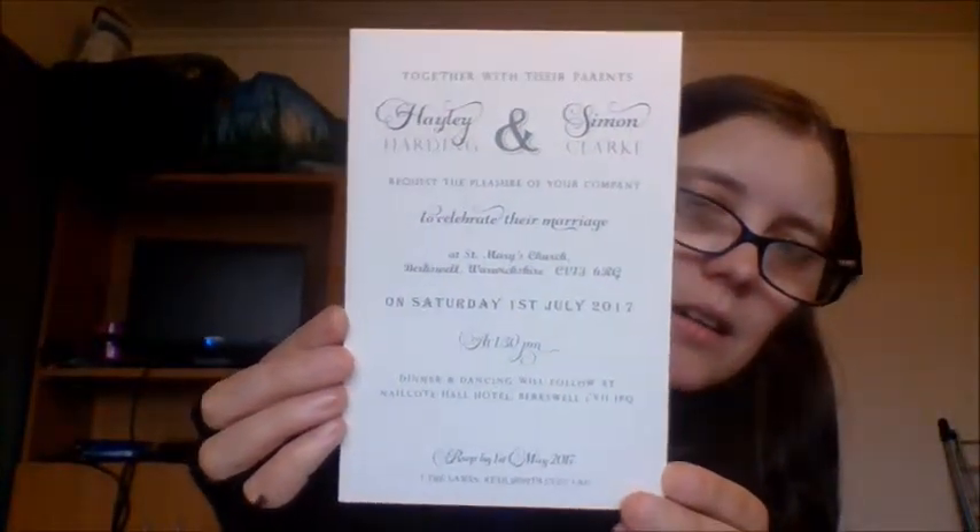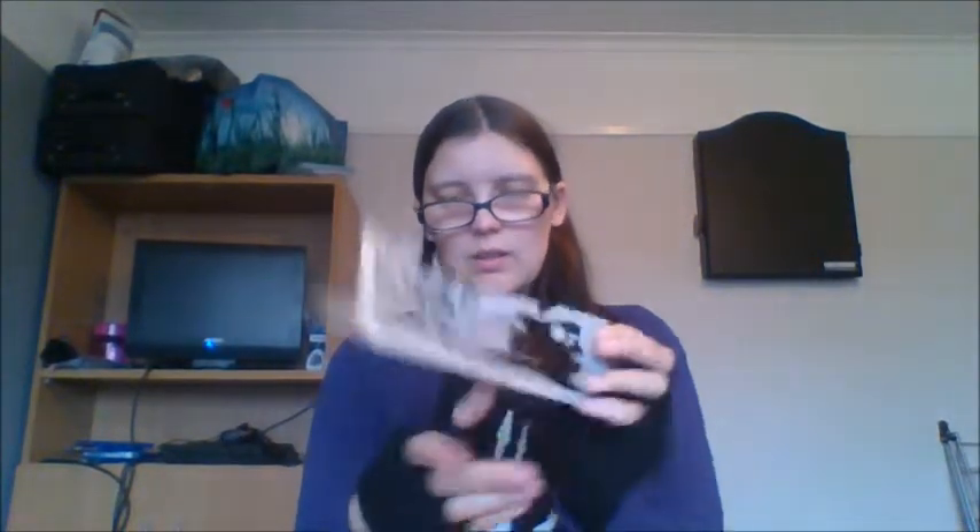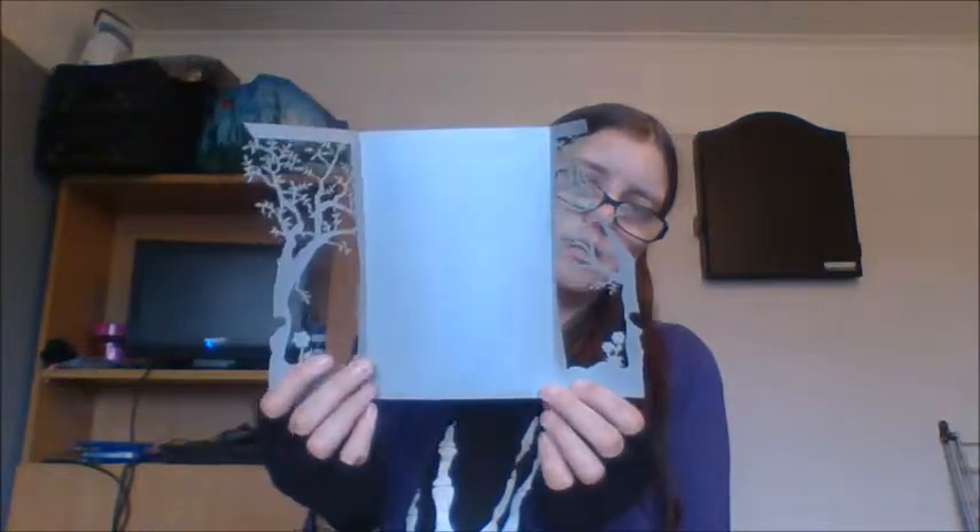Then we have the actual invitation, which is the insert invitation — kind of cute. You have all the details and you can choose the colours, style, and how it's written. Then you get the actual invitation outer. It goes like this — kind of cute. You get the little ribbon, the envelope, and you have a little gem which I believe goes in this one, though I'm not sure — it might go in one of the other ones.